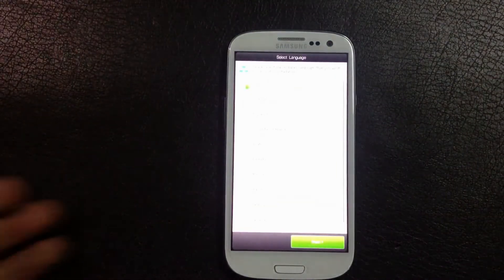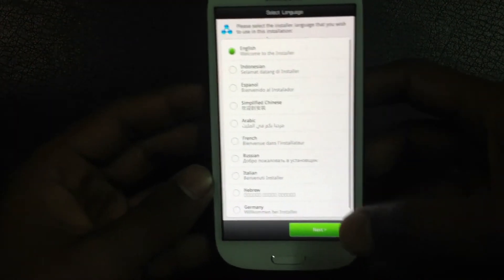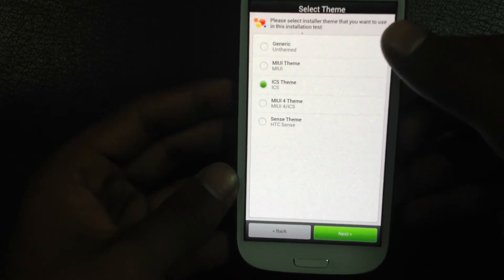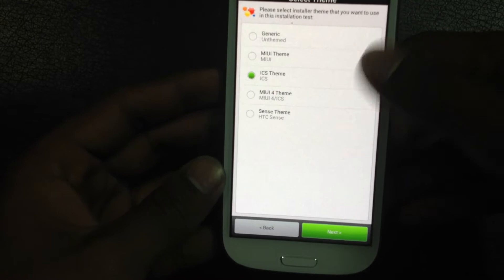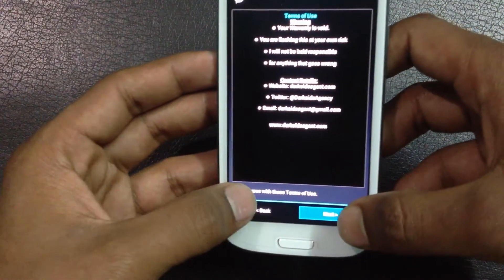This ROM includes the AROMA installer. Just select your language, then click next, and select the theme of the installer. Then go next and accept the terms and conditions.